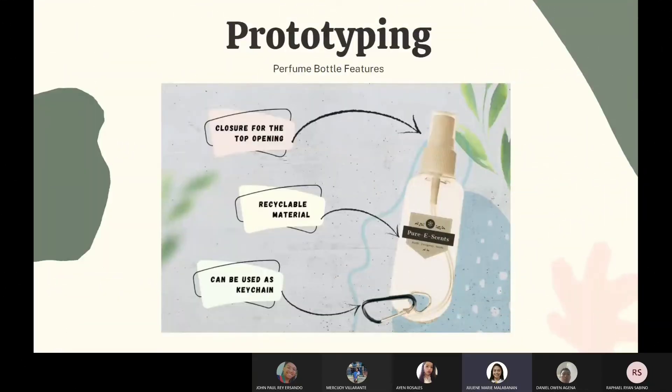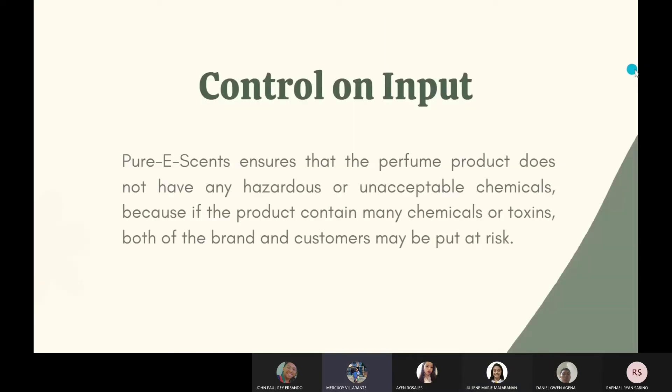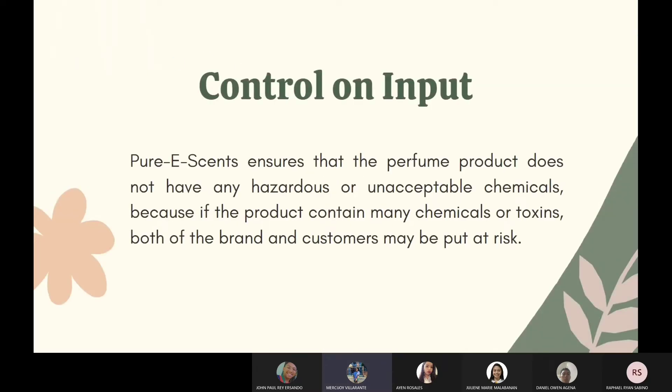For the prototyping, the perfume bottle features a cap for closure at the top opening. Our bottle is made of recyclable material to be more eco-friendly. Quality control on inputs ensures that the perfume product does not have any hazardous or unacceptable chemicals, because if the product contains many chemicals or toxins, both the brand and customers may be put at risk. To ensure the safety of our product, the business always examines the quality of the raw materials and components.